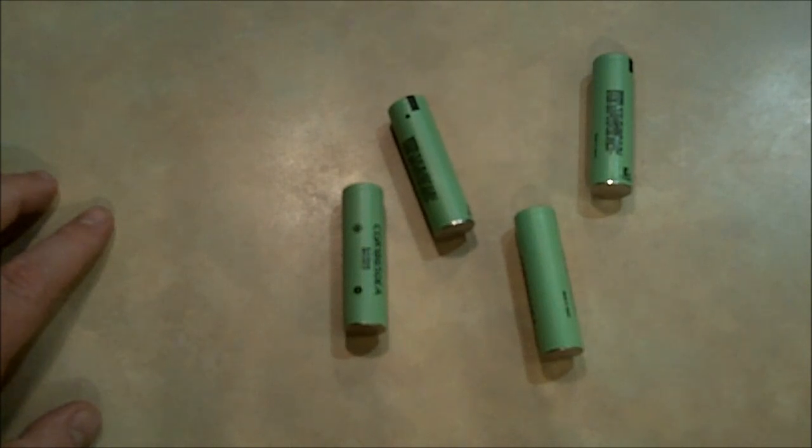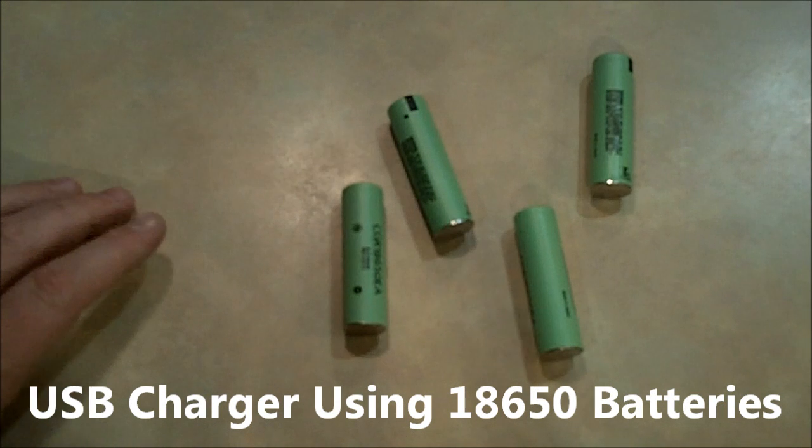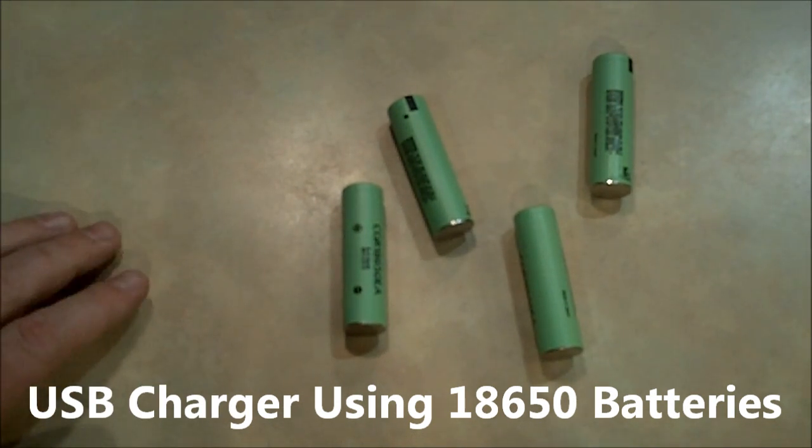You've pulled the 18650 batteries out of your laptop battery, threw away the bad ones, and found that you have four of them left. What do you do with these things?